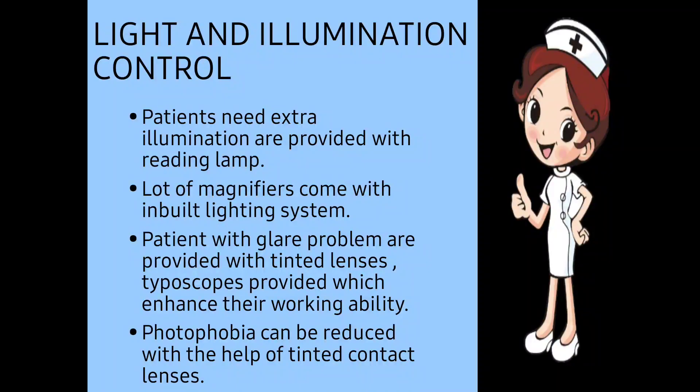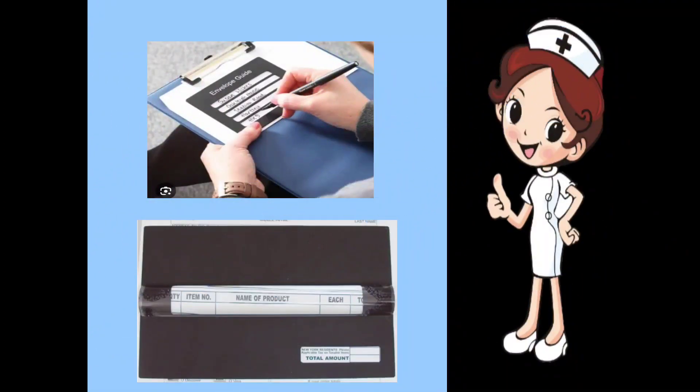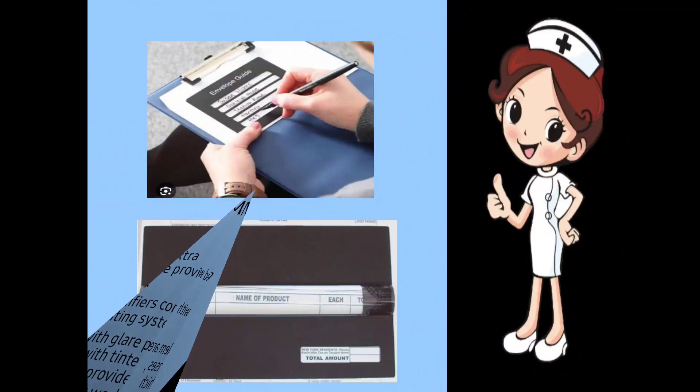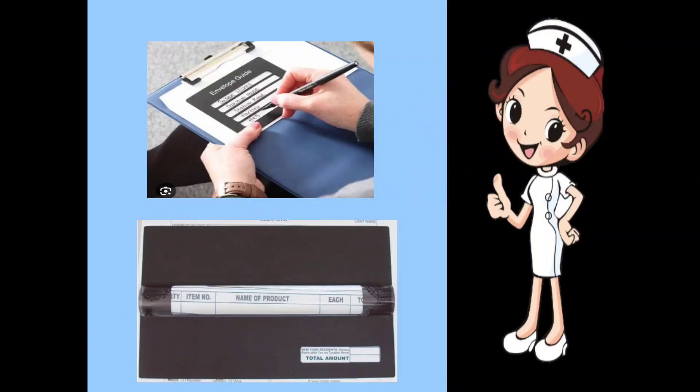Next, light and illumination control. Some patients need extra illumination and are provided with a reading lamp. A lot of magnifiers come with an inbuilt lighting system. Patients with a glare problem are provided with tinted lenses — meaning colored lenses — and typoscopes, which enhance their workability.